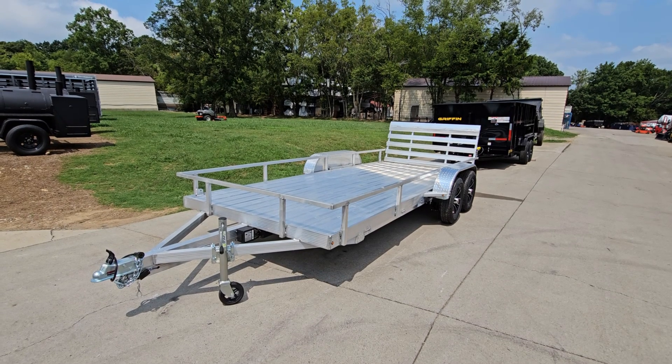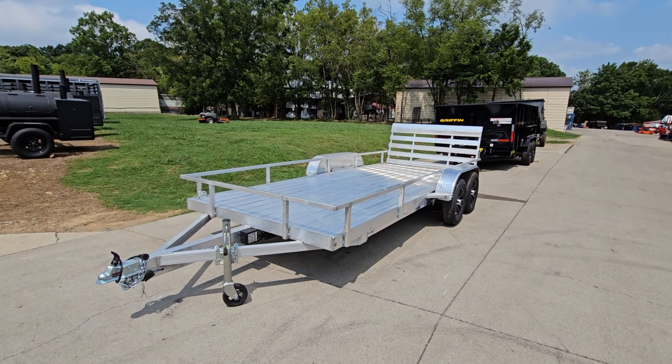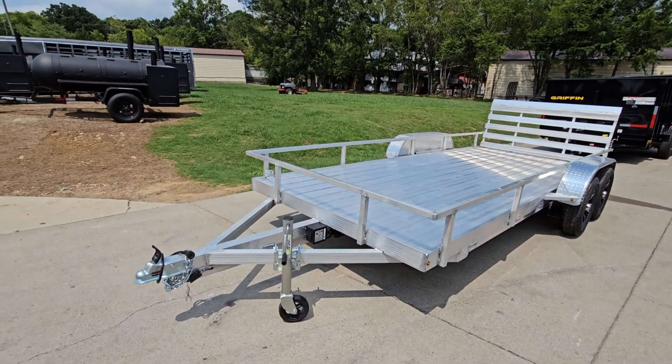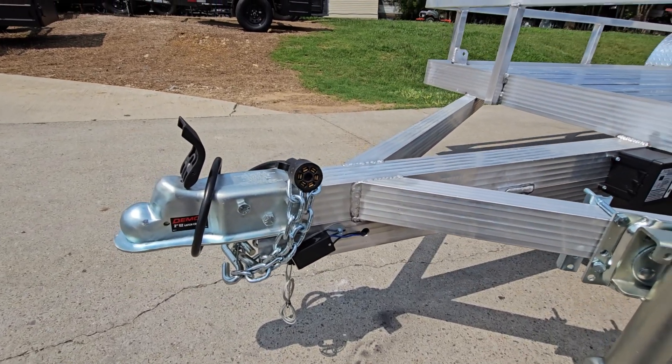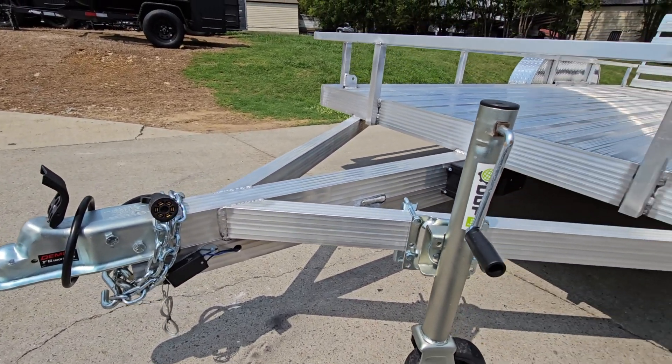We're here today to look at the 6.4 by 16 aluminum utility trailer. Starting off with the front, we have the front coupler and breakaway cable. Up underneath you'll see the battery box. The front jack is on an 8-inch wheel, which makes it easy to move the trailer around. It's aluminum, it's lightweight, and not hard to do.